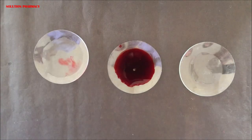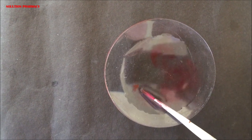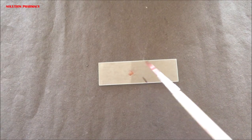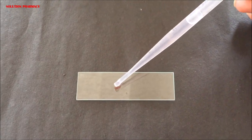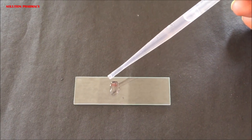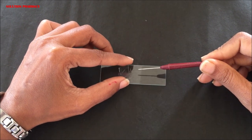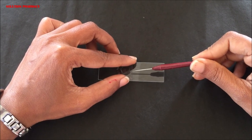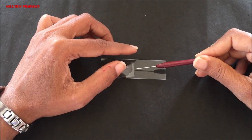After removing the excess stain, transfer the epidermal peel onto the center of a clean dry slide using a brush, avoiding any folding of the peel. Add one or two drops of glycerin solution with a dropper onto the epidermal peel, then cover it with a clean cover slip. Hold the cover slip from the side, place it vertically over the slide, hold it with a needle, and slowly lower it to avoid air bubble formation.